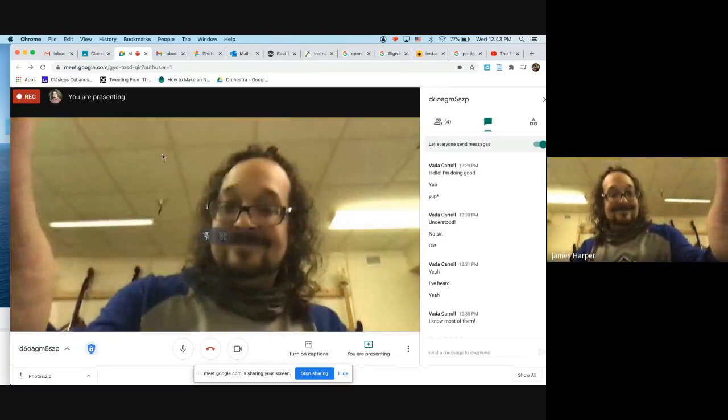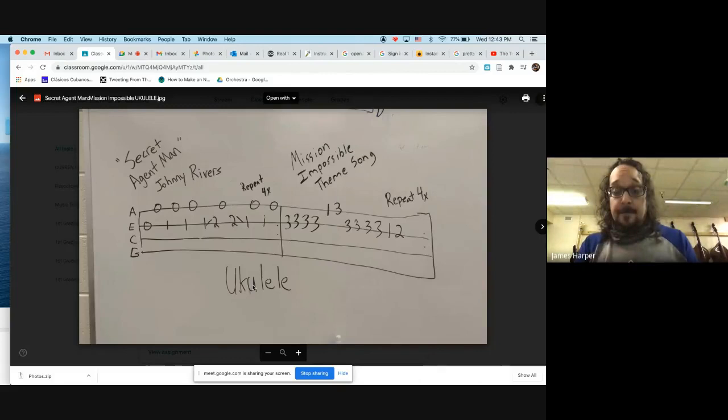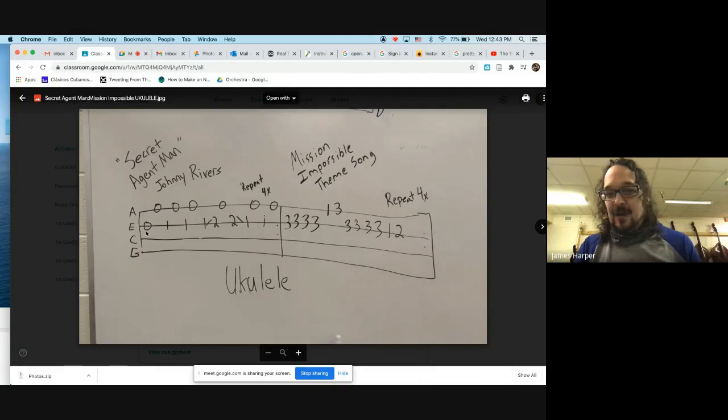Let's take a look at our next tunes. These two songs are spy-themed - you may have heard Secret Agent Man by Johnny Rivers. It's a great guitar riff for beginners because it's easy to play and it sounds really cool. It also helps us practice skipping between strings.